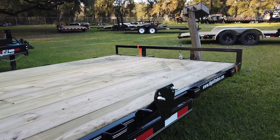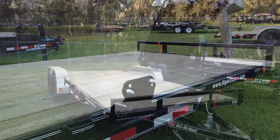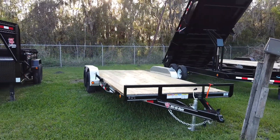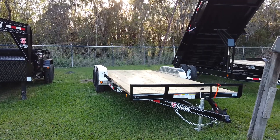We also have a spare tire mount on this trailer in case something happens while on the road. And there you have it — that is a quick look at an 18-foot long PJ Utility trailer. Thanks for watching.